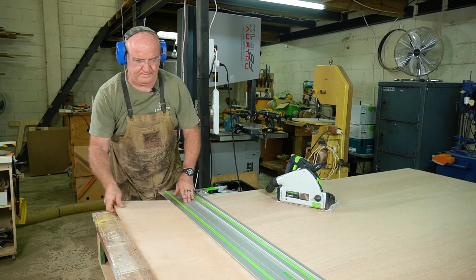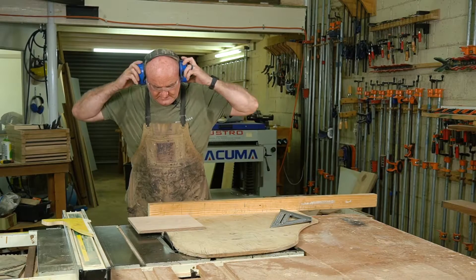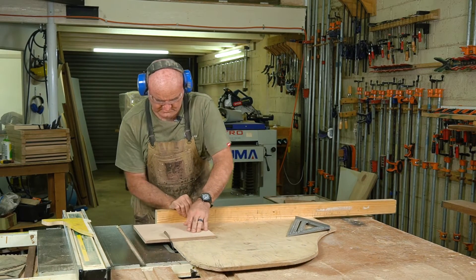We call the better face the show face — that's the one that people see. If your show face is B and the back is BB, that's cool. If your show face is B and the back is never going to be visible and you don't really care what it looks like, then it may as well be C grade. You just have to pick the best plywood for your application. Simple as that.